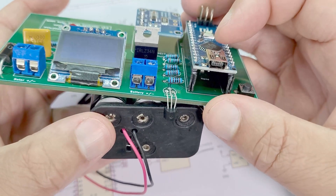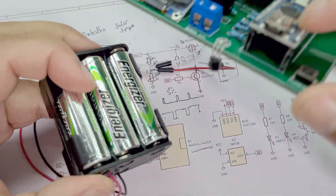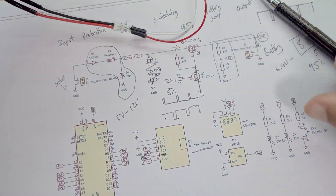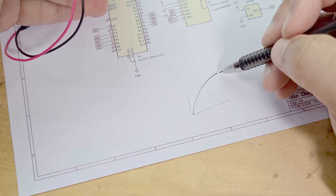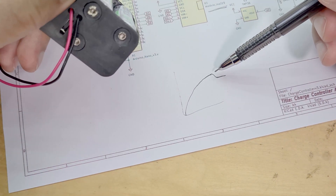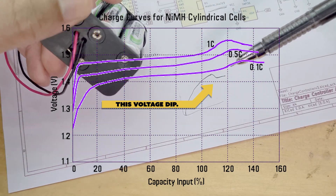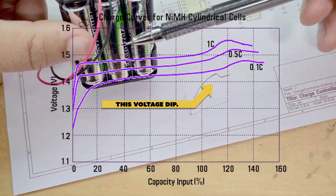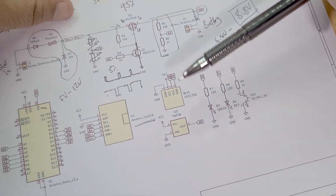I would mount the temperature sensor so it reads the temperature of the battery. With nickel metal hydride batteries, the voltage increases as they charge, then dips slightly when fully charged - so detecting full charge by voltage alone isn't ideal. Looking at temperature is actually a better indicator: the batteries heat up when they're fully charged. So the temperature sensor circuit is part of the battery sensing circuit.